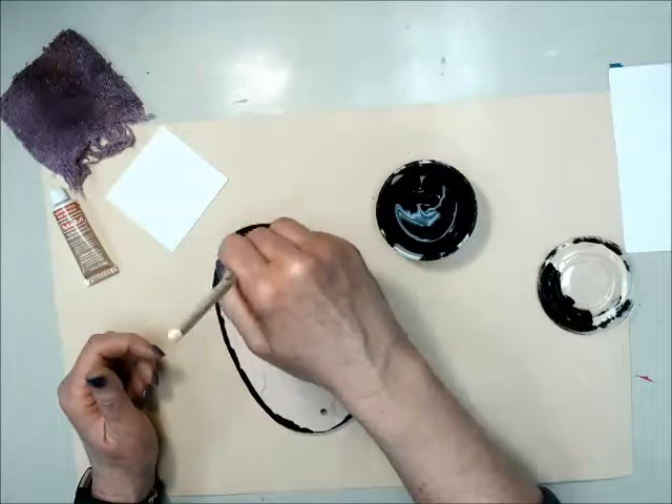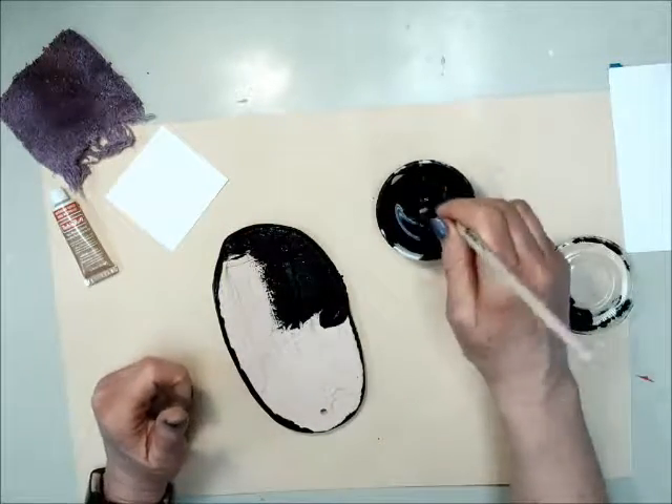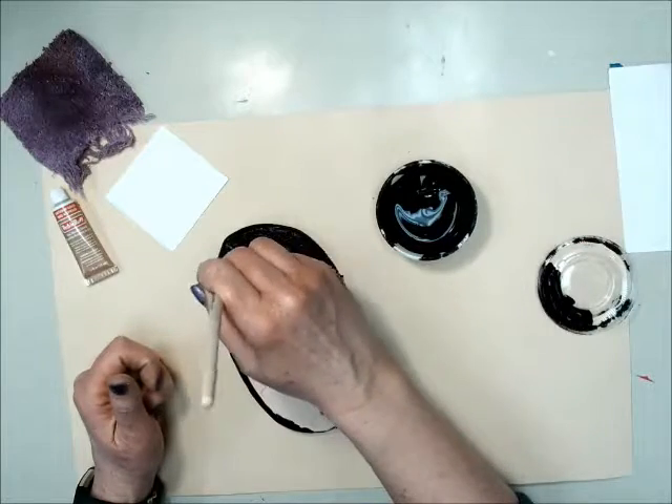Keep your brush straight up and down. Don't use the side of your brush — it damages the bristles and permanently bends them.